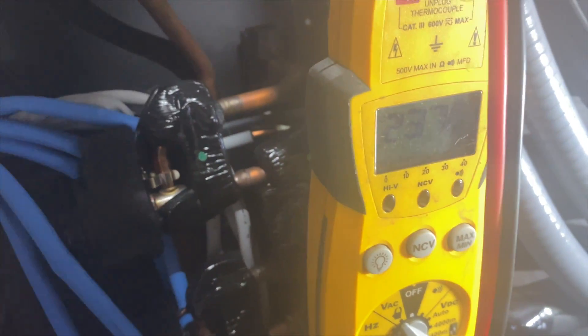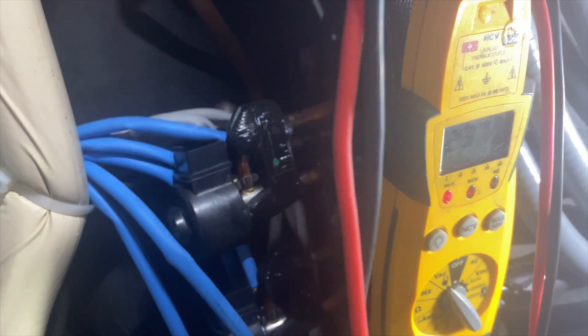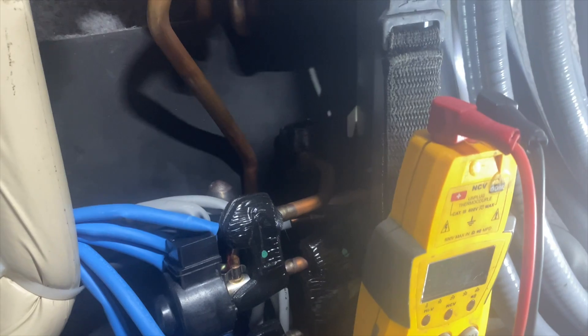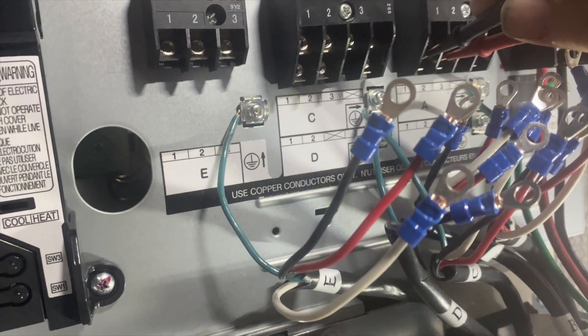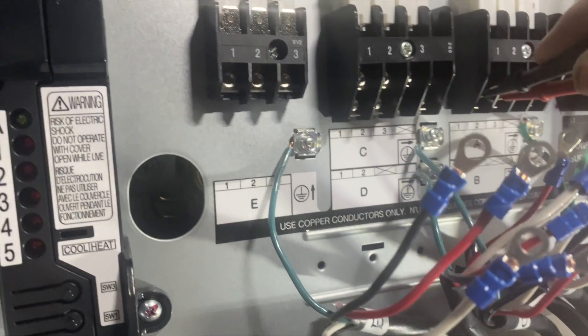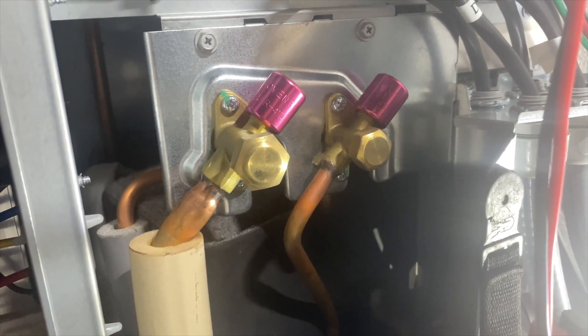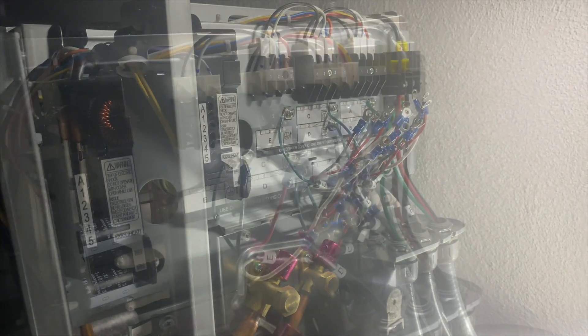Hopefully we're getting 240 — we are now getting 240 volts between one and two. I'm checking every single one: A, B, C, D, and E — I'm getting 240 on all of them. We're going to go ahead and hook up the heads and hopefully they work.